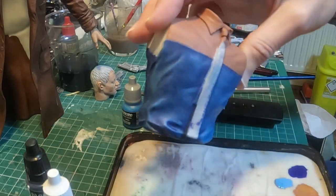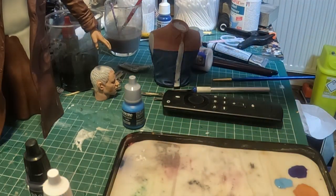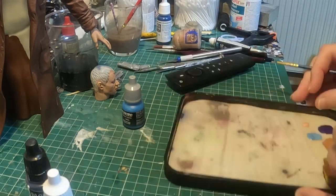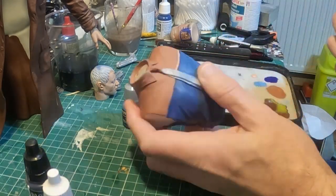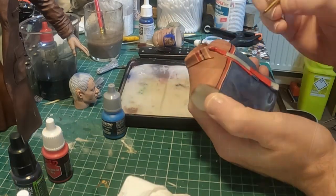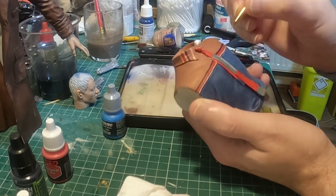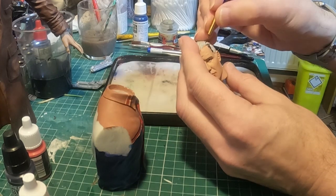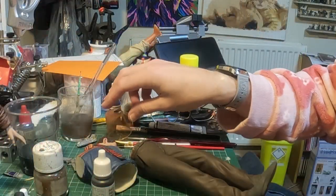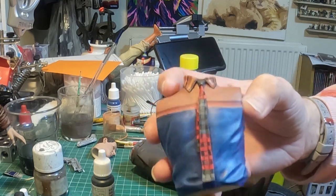I've lightened up the blue a bit to give it some texture, and now we're going to do the stripes. So we've painted the shirt, painted the tie — it was quite difficult but it's come out quite okay.